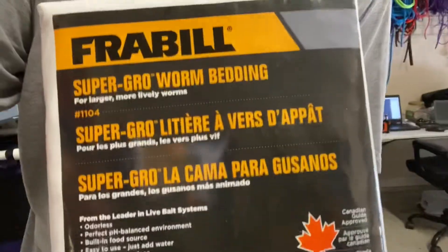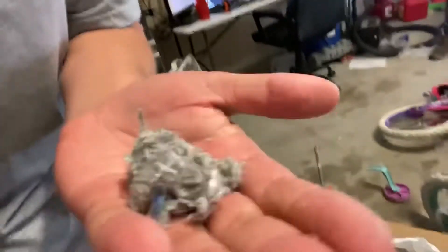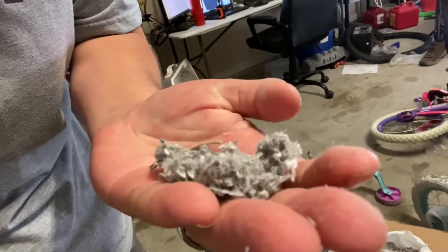The thing I bought — it's upside down of course, probably going to spill — it is Frable Super Grow Worm Bedding. I got it off Amazon and I bought it because I was curious to know what it was. I'm going to do this so that way you don't have to do the same thing — you won't be buying out of curiosity. This is what it looks like. It is just paper, really finely shredded and chewed up paper.